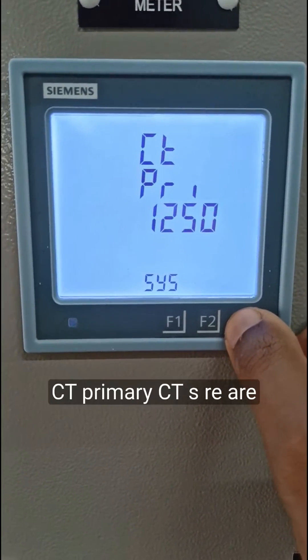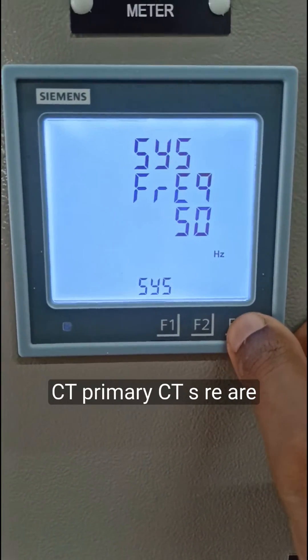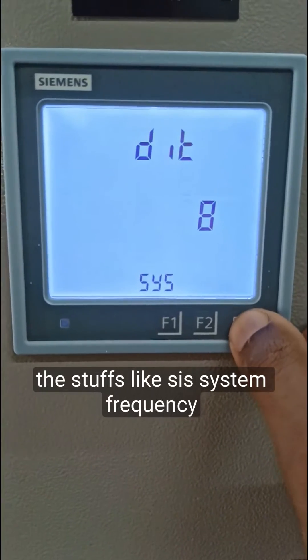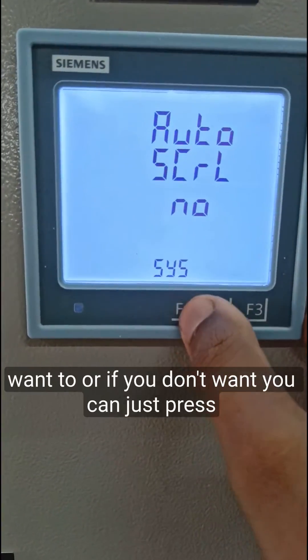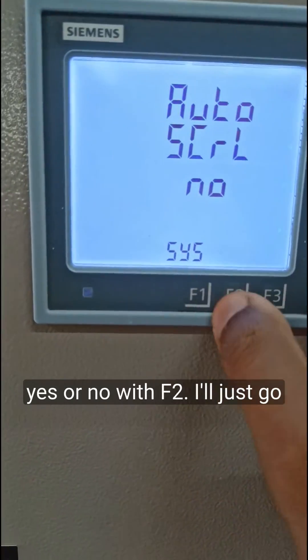Similarly, you can do the same for CT primary and CT secondary. Other settings include system frequency, DIT, and auto scroll — if you want to enable or disable auto scroll, you can press yes or no with F2.